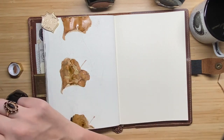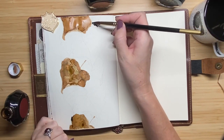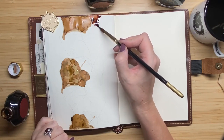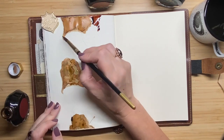Now I go to the next color — this is Steeped Umber, and you can immediately see it's a lot darker. I just use the same brush, rinse it with water, dry it with an old towel, and then continue painting.